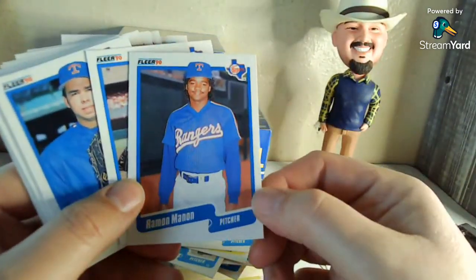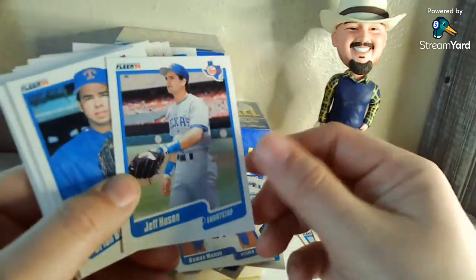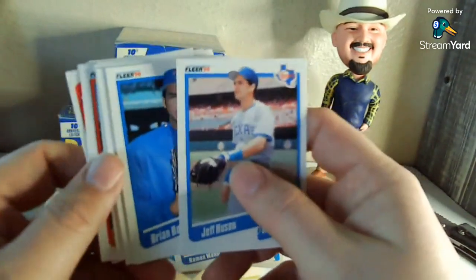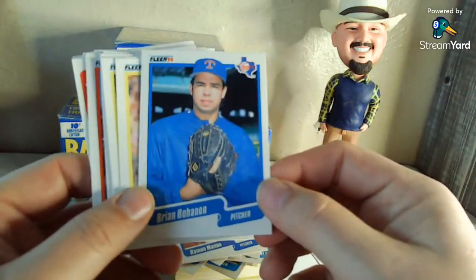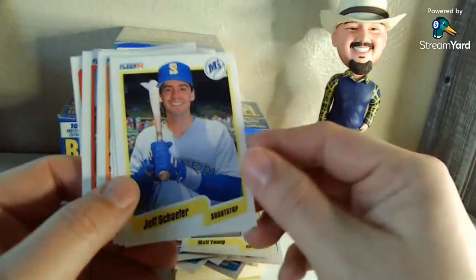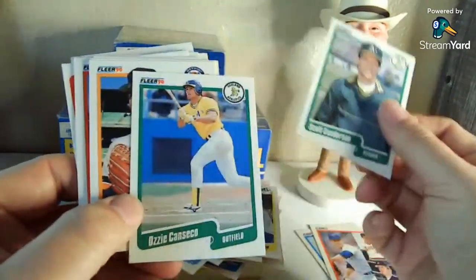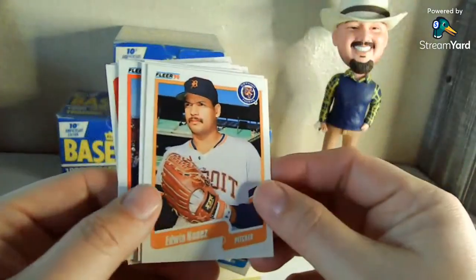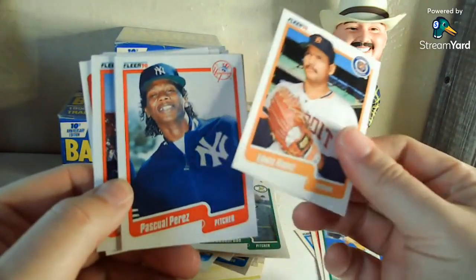Ramon Munoz — I do not even remember that guy. Is this literally his only trading card? That would be why I don't know who he is. Jeff Hewson — I think he might be local because I feel like he every once in a while is signing autographs somewhere. Brian Bohanon — I remember him but I did not remember that he pitched for the Rangers. Ozzy Canseco — that's definitely a keeper for my nostalgia part of my collection.